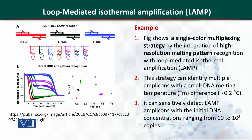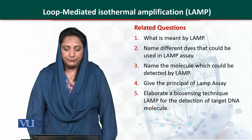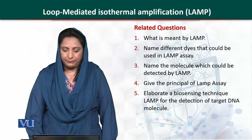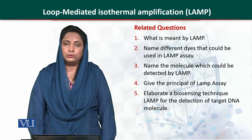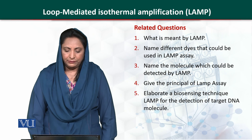So this technique is very useful. The concentration of DNA that could be tested ranges from 10 to 10 raised to the power 8 copies of DNA strands. Related questions include: what is meant by LAMP, name different dyes used in LAMP assay, name the molecules which could be detected by LAMP, and give the principle of LAMP assay.